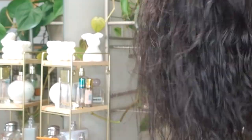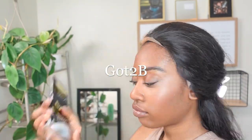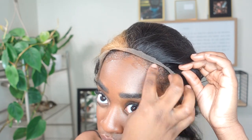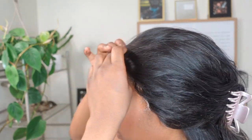Now we get to the fun part, which is styling the wig. I'm not afraid to cut a wig — in fact, I prefer it. I love cutting a wig shorter; I feel like they get a second life after you cut and style them. I've been really into got2b lately. I hardly ever use glue — I haven't used glue in years — but got2b does the trick for me.